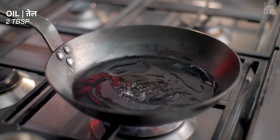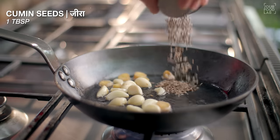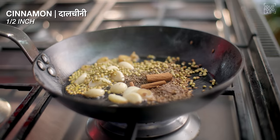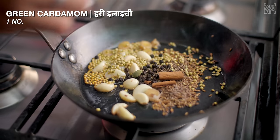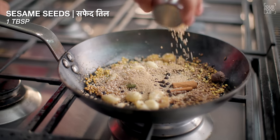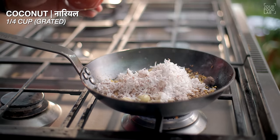For the masala paste, you need: 2 tablespoon of oil, a 1.5-inch piece of ginger, 10-12 garlic cloves, 1 tbsp zeera, 1 tsp shah jeera, 1 tbsp saabud niya, 1.5-inch dalchini ka tukda, 1 tsp saabud kali mirch, 1 hari ilaichi, 1 badi ilaichi, 3-4 cloves, 1 tbsp khas khas, 1 tbsp safed til, and 1/4 cup grated coconut.